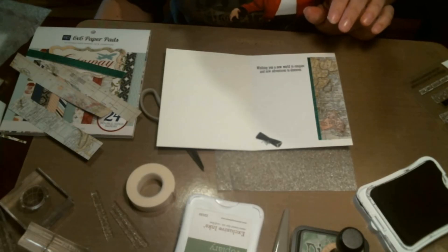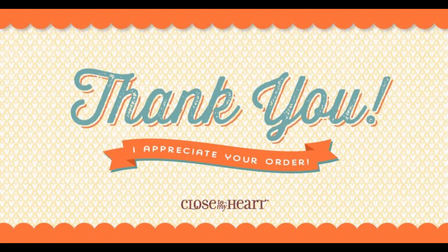This is featuring the Smarty Pants stamp set by Close to My Heart, item number C1649. It can be found in the occasions section. So if you've got a graduate, this would be a great stamp set. Thanks for watching — bye for next time!